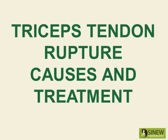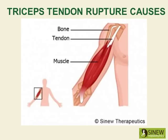Triceps tendon rupture causes and treatment. Triceps tendon rupture simply means that the triceps brachii tendon fibers are torn and there's a rupture of the bone-tendon-muscle attachment. This may also be described as a grade 3 triceps strain.